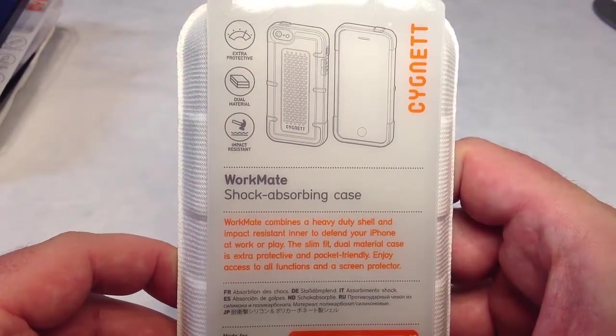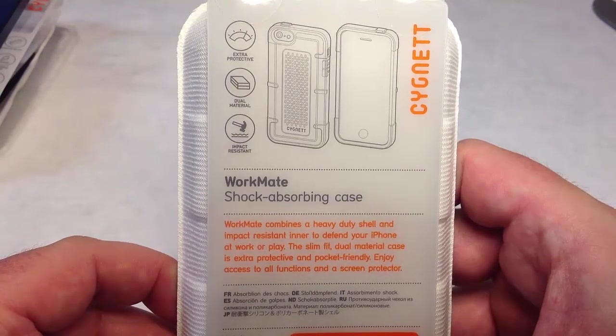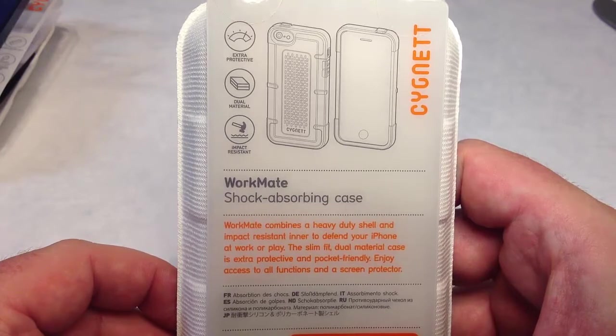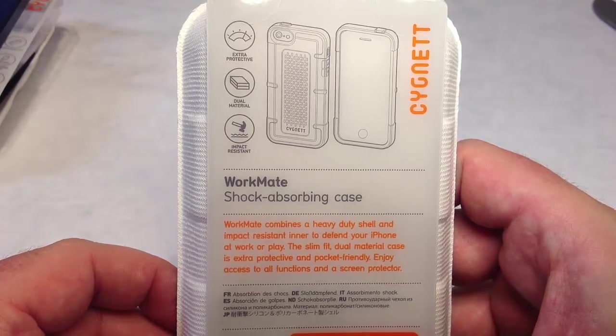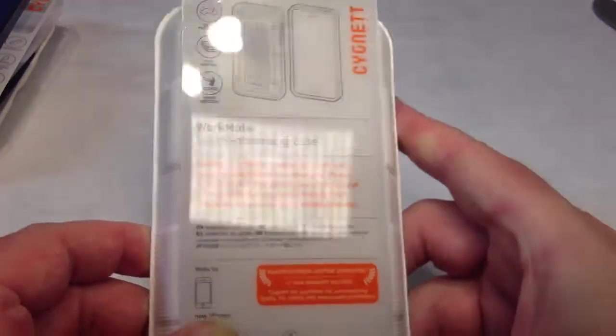Taking a look at this — this is the Workmate. It combines a heavy-duty shell and impact-resistant inner shield to defend your phone at work or play. The SlimFit dual material case is extra protective, pocket-friendly, and you can enjoy access to all the functions. It also comes with a free screen protector.